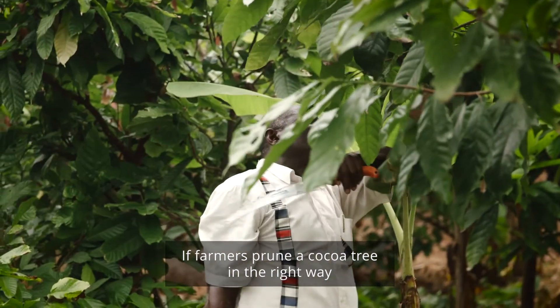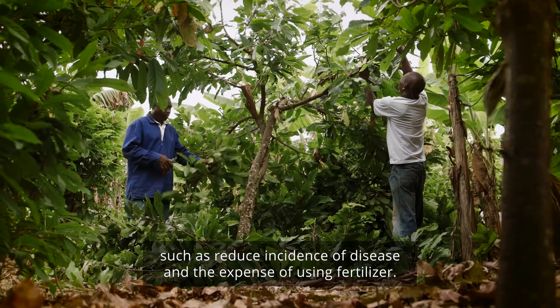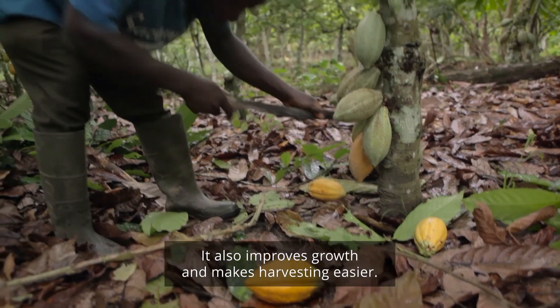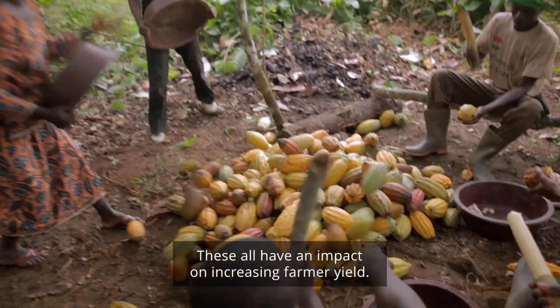If farmers prune their cocoa trees in the right way, it can have many benefits, such as a reduced incidence of disease and the expense of using fertilizer. It also improves growth and makes harvesting easier. These all have an impact on increasing farmer yield.